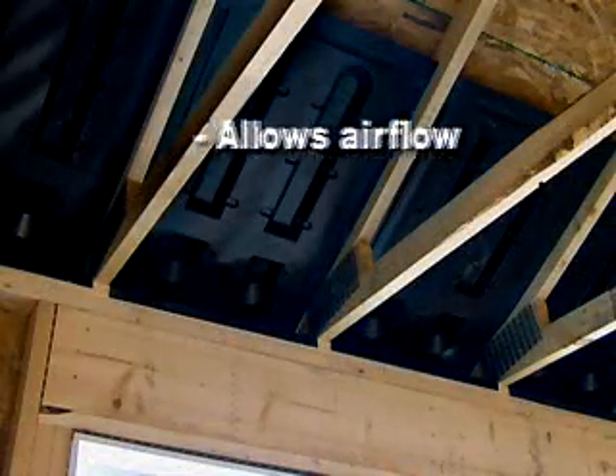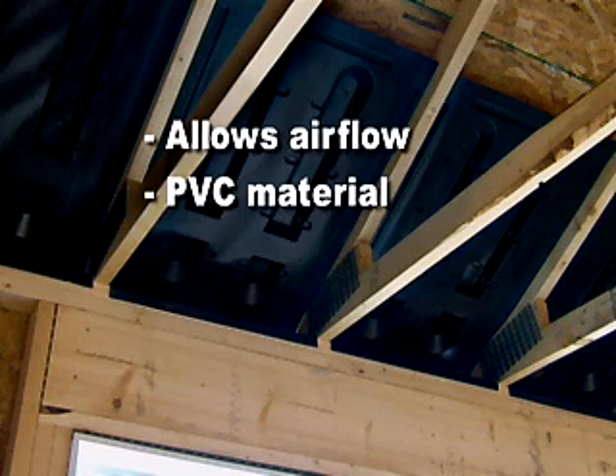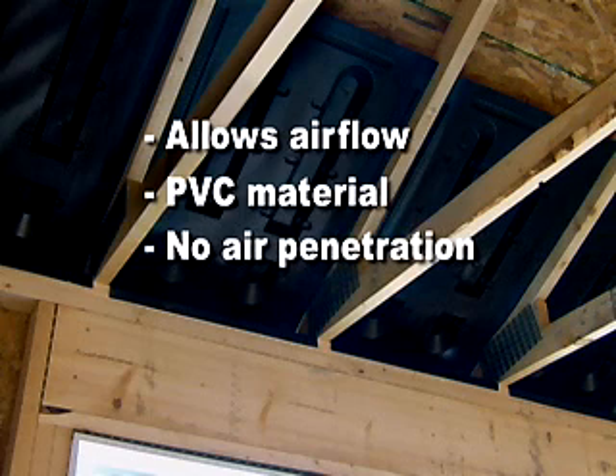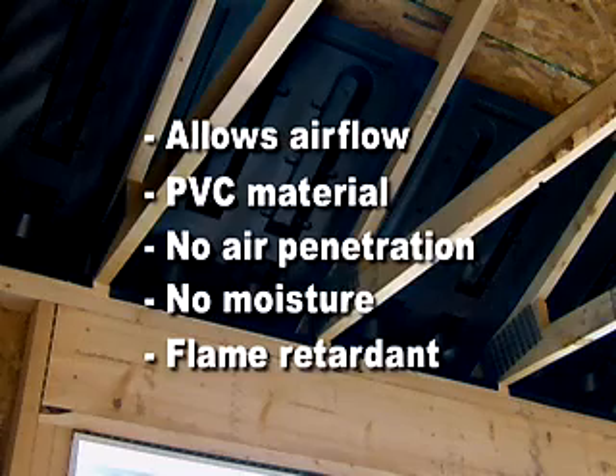The system keeps insulation from getting into the soffit and its 100% recycled PVC material does not allow air penetration into fibrous or blown insulation. AccuVent will not absorb moisture or grow mold and is flame retardant and self-extinguishing in less than 5 seconds.